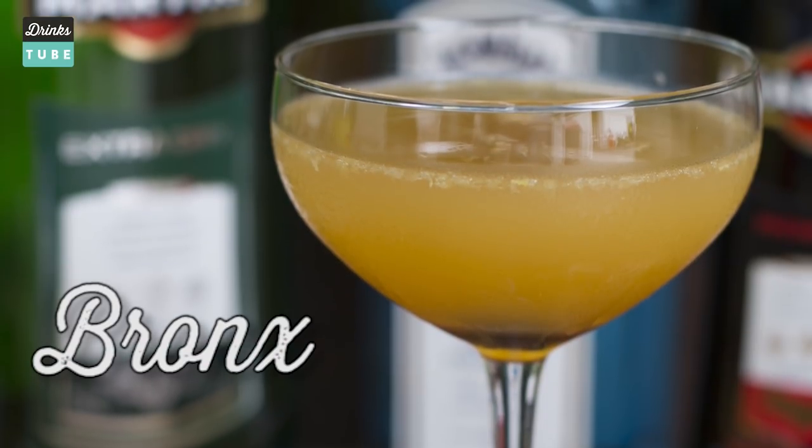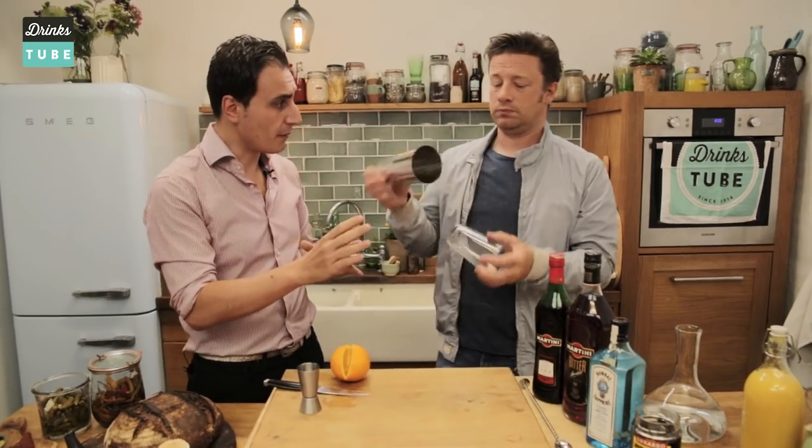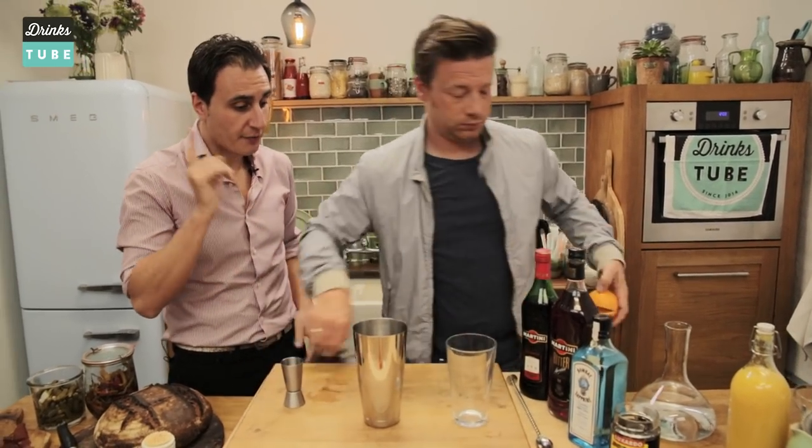What's the third one? It's a classic cocktail called the Bronx. What are we gonna combine? Sweet vermouth, dry vermouth, gin, and fresh orange juice.